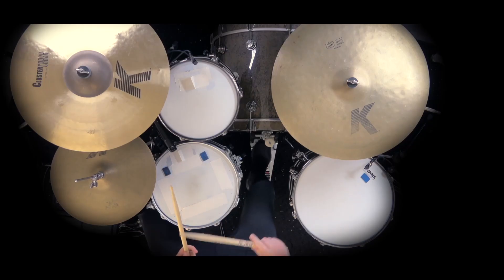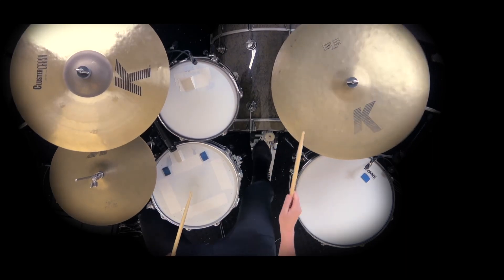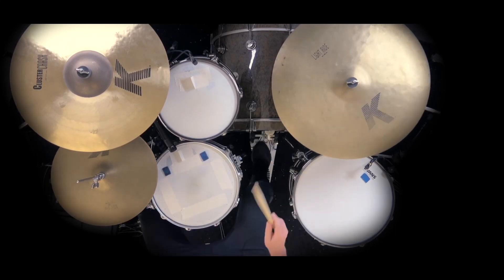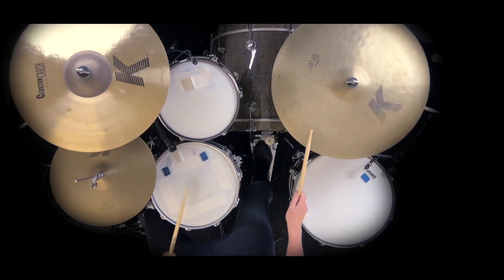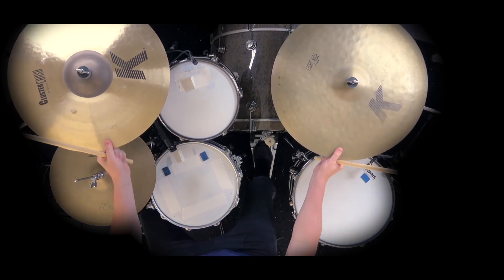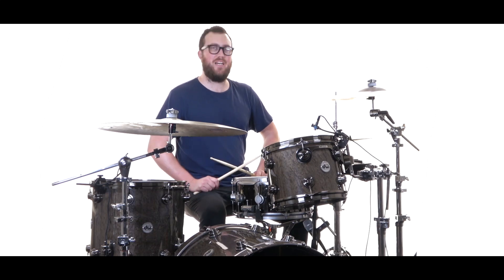The groove in the bridge goes like this. After we build in the bridge, we then have this pattern which is really the first time that we're kind of crashing out on this song. Our lead hand is just going to be playing 8th notes on the right with really strong backbeats on the snare.